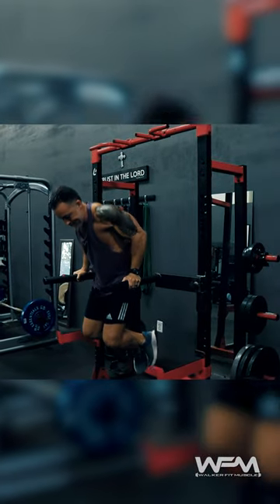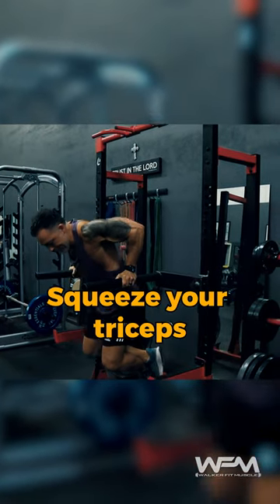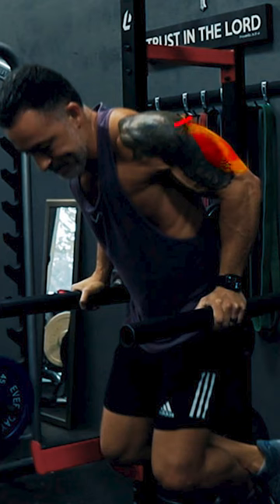Lower your body until you feel a full stretch in your triceps, and then push yourself back up into the top position and squeeze your triceps as hard as possible at the top of the movement without locking out. Keep the tension in those triceps.